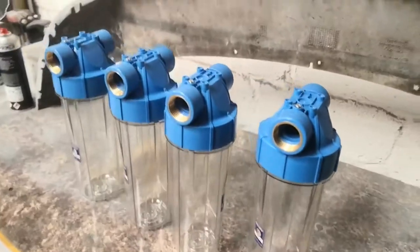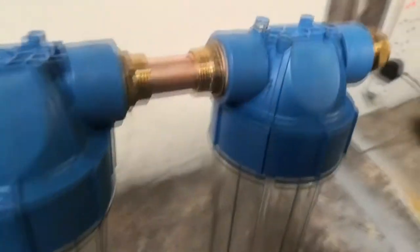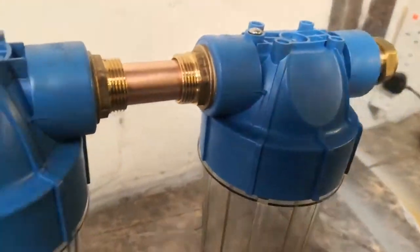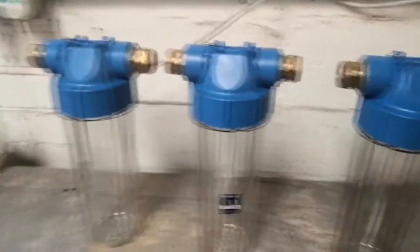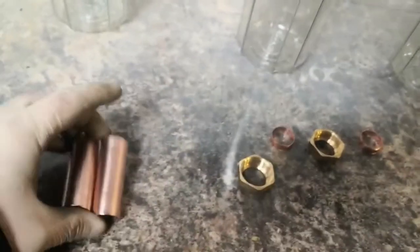I'll get all these fittings put in now and then we'll work on the piping. I've got all the fittings fitted now. I've put some PTFE tape on all of them, put them in, and then cut three pieces of pipe at 60mm long, and then just gave them a quick wire wheel to make them shiny.